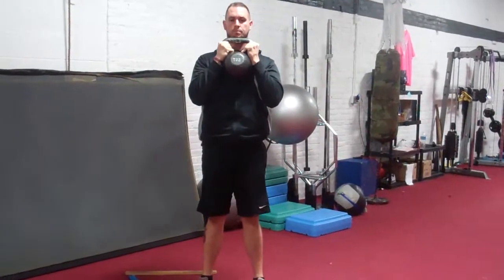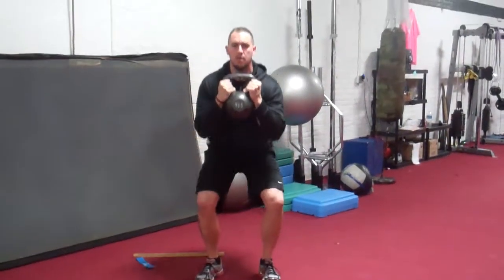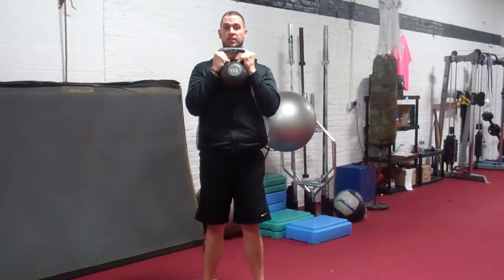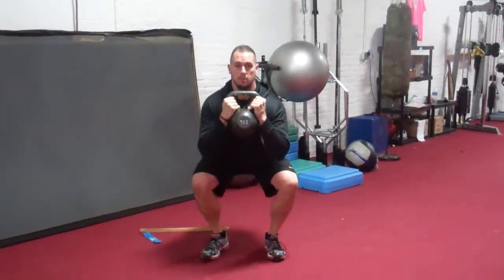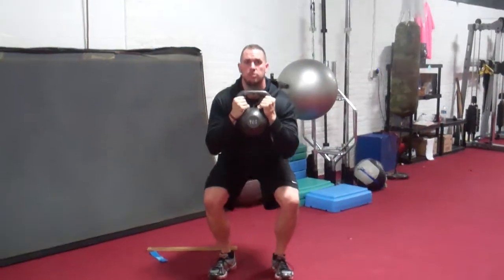Shoot up. Now your depth will vary from person to person, but you want to break parallel with your femurs. I'm not saying you have to bury your hips in the grass, but you want to get low — break your hips parallel.